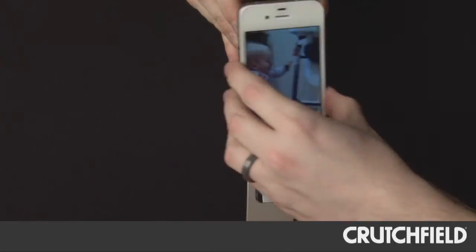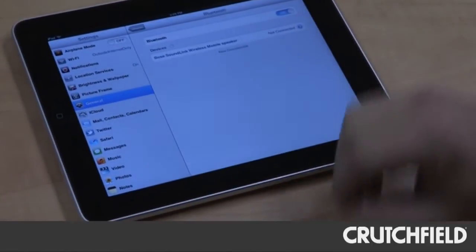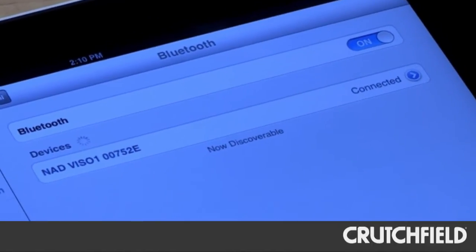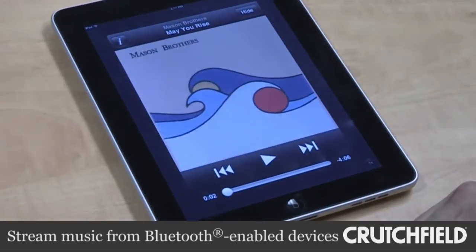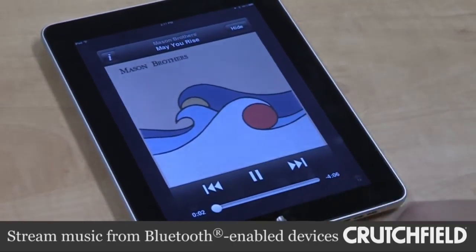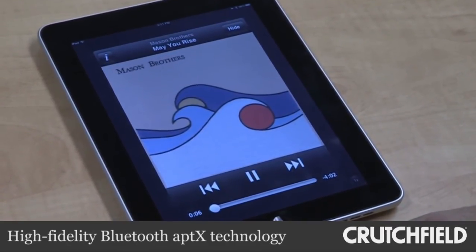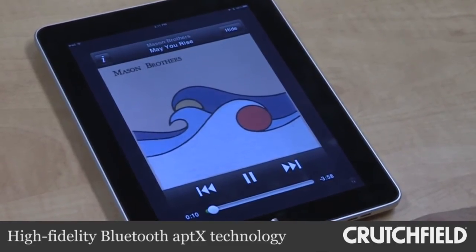You can use your Apple product, your iPod — it's an iPod dock that charges — but it also has Bluetooth built in. So you can use any Bluetooth device: your cell phone, your iPad, any kind of tablet, and stream your music wirelessly. And the Bluetooth isn't your normal run-of-the-mill Bluetooth; it's actually a hi-fi Bluetooth — the quality was there and we were very impressed.